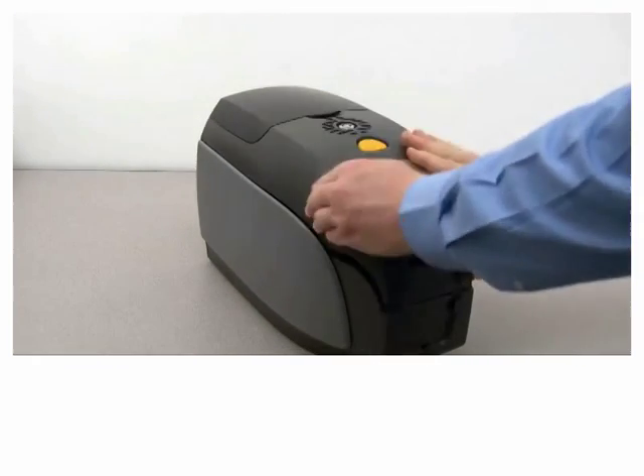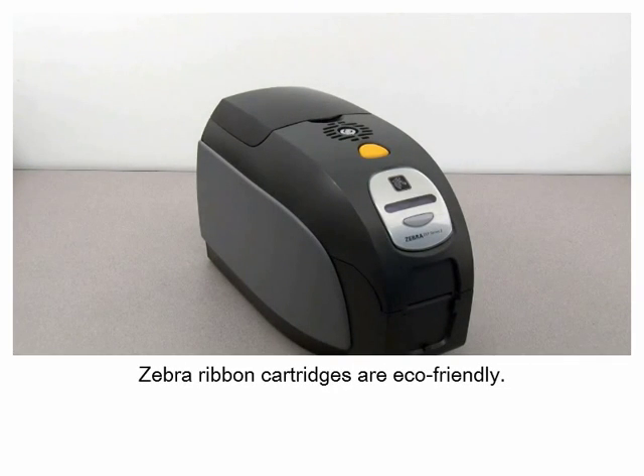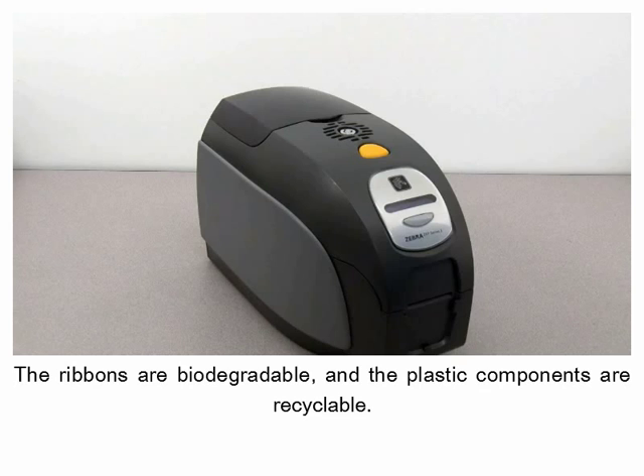Properly dispose of the old ribbon cartridge. Zebra ribbon cartridges are eco-friendly — the ribbons are biodegradable and the plastic components are recyclable.